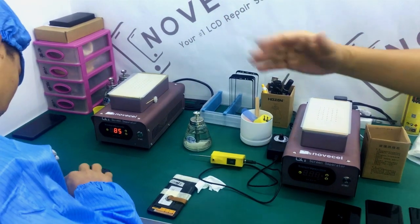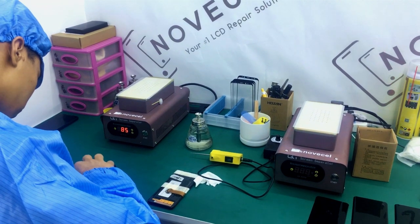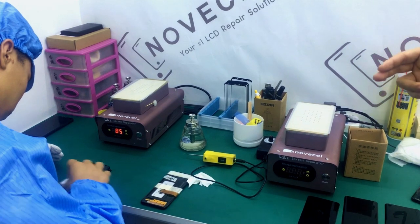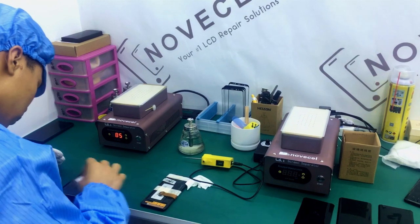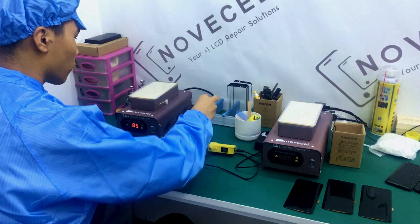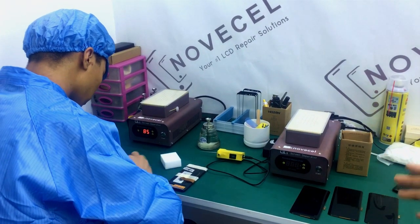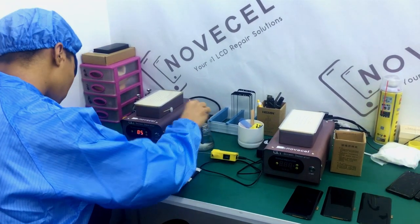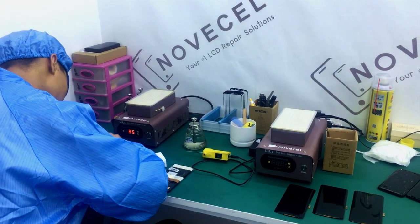Sometimes today we only have two people working here, but normally when we have like two people cleaning glue at the same time — because as you guys know, the lamination actually doesn't take a lot of time, but glue cleaning it takes time. So we have two people here working normally. When we have 100 pieces we need four people at the same time.